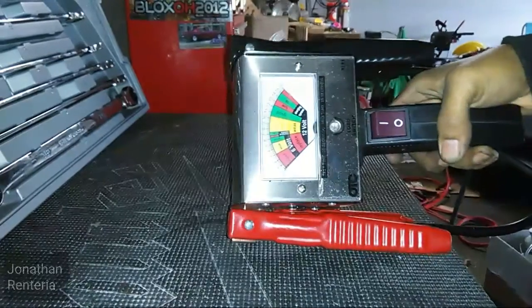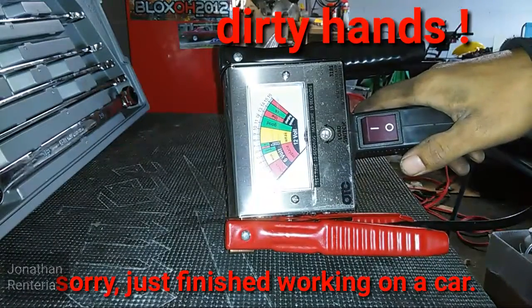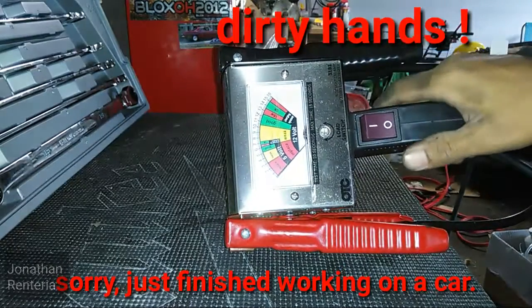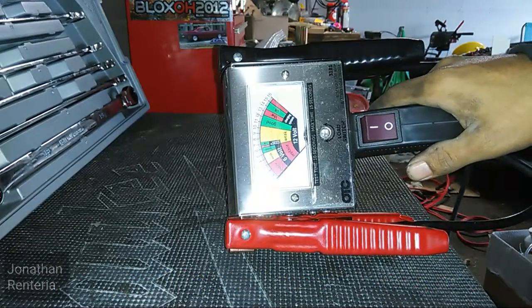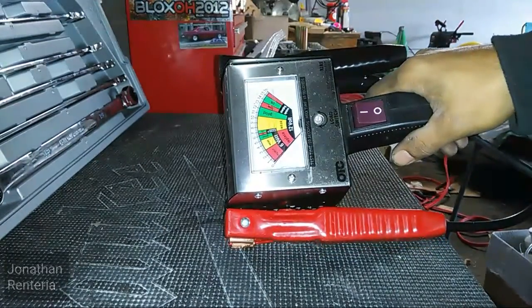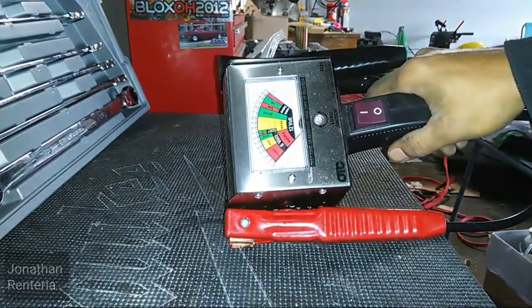Make sure your battery is completely charged and full when you do a load test on it, because it will give you a false reading and it's just going to end up costing you a brand new battery.